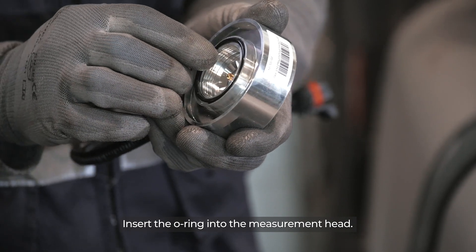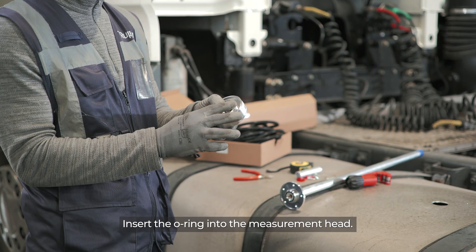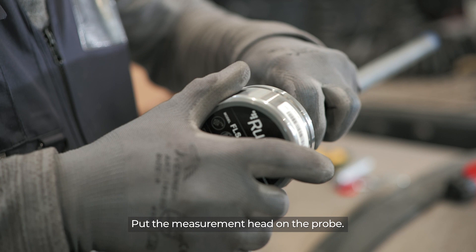Insert the O-ring into the measurement head. Put the measurement head on the probe.